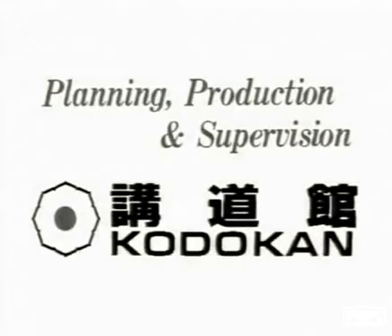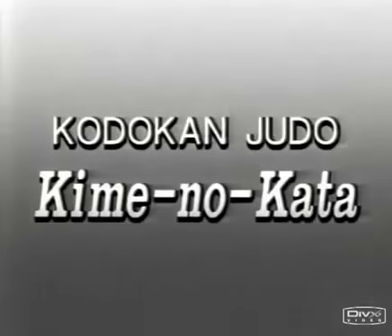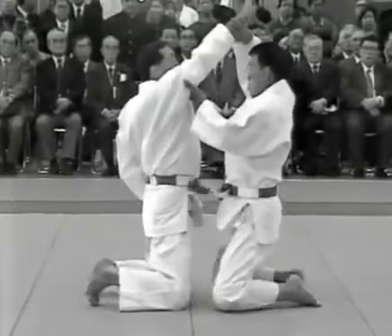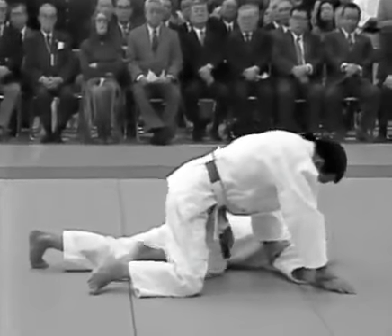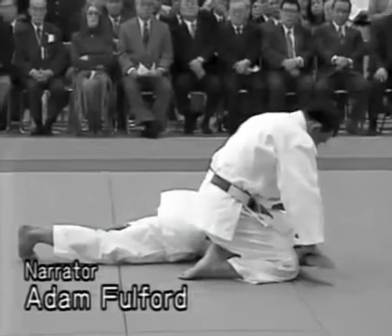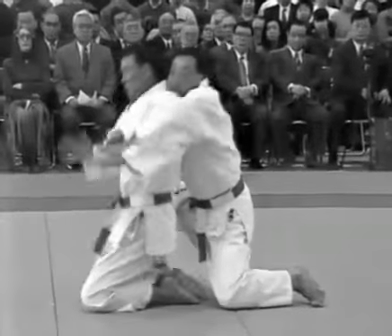The kime-no-kata consists of 20 techniques for attack and defence. Eight are idori techniques that are employed while seated, and 12 are tachiai that are used when both people are standing.